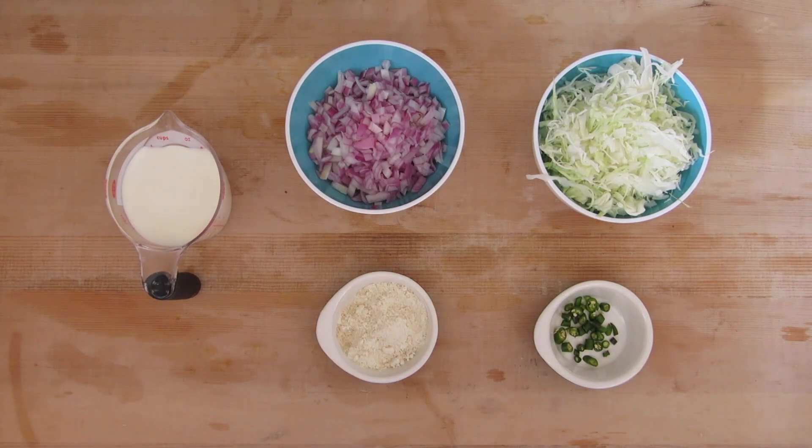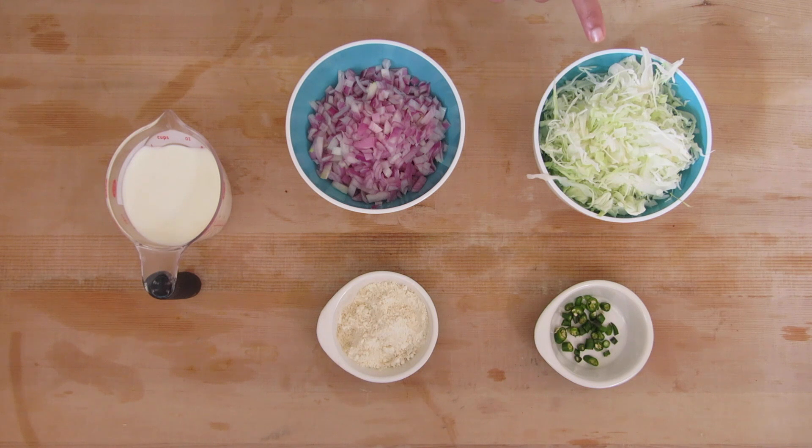For all those weight watchers, please visit my blog simiskitchendiaries.com for all the details regarding the quantities, measurements, and substitutes for carbs. And this is for you, mom. Love you.